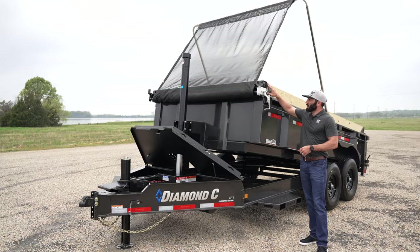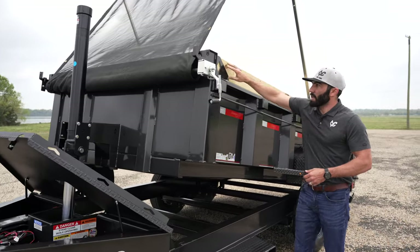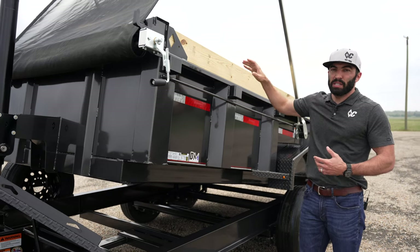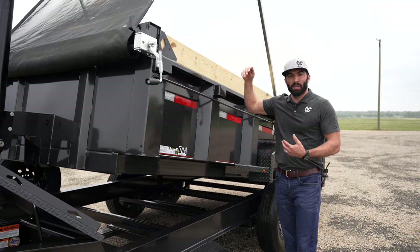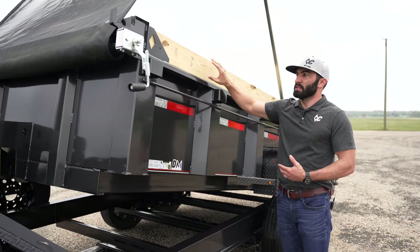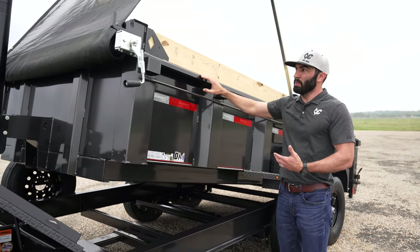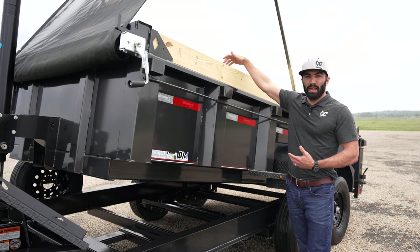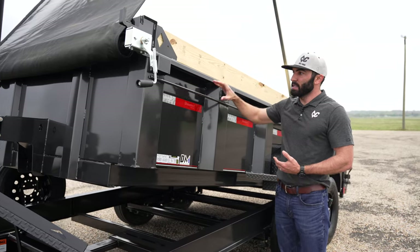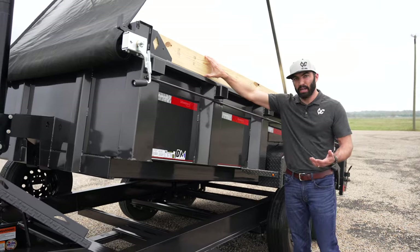The next thing the Pace Setter Edition comes with is the raised front and board bracket. Raised front means we raise the front of the dump body to equal the height of the added board bracket. We put a two-by-six treated board at the top, which is great for when you're loading over the side with a bucket — if you contact and bust the board, you can replace it versus hitting the side and damaging the powder coat. The board bracket also gives you added cubic capacity, effectively raising the height of your sides to about 29 and a half inches.